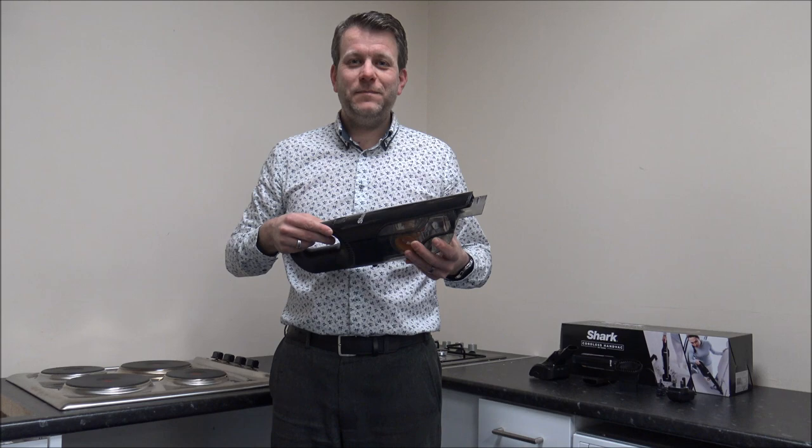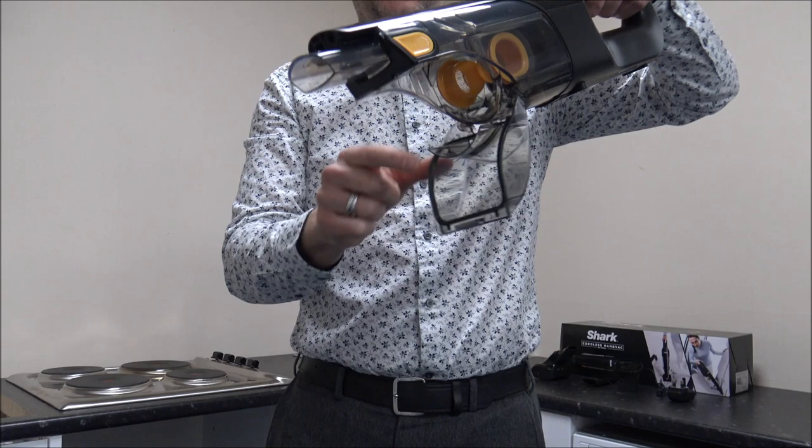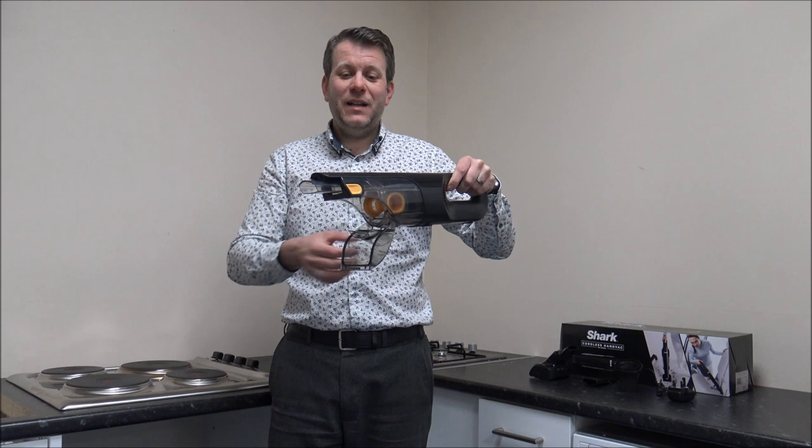When it comes to emptying the bin, it's very easy — you've just got a button on the side here, you press that and any dirt will just come out the front. I would recommend doing that in a well-ventilated area. These things can be emptied into your normal inside bin, but I normally prefer to do it outside, especially if it's got a load of dust and dirt in there — you don't want all that dust coming back up at you.